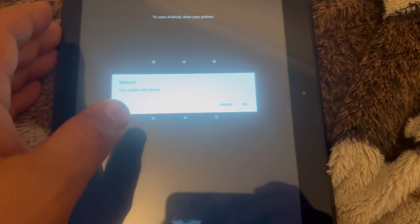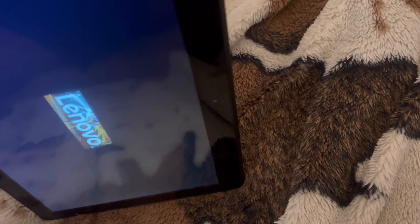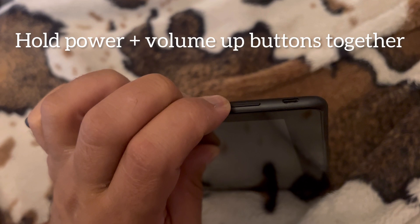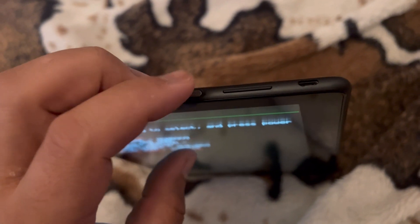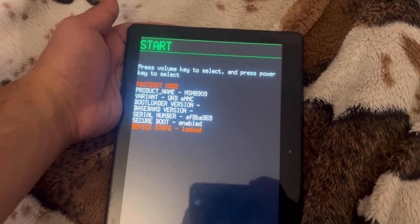Now go to restart, so tap onto that. It's going to restart the tablet. Once it's restarting, hold down the power button and volume up key together. Keep trying if you can't get into this process — it will eventually work. These two keys: power and volume up — so this menu will start.